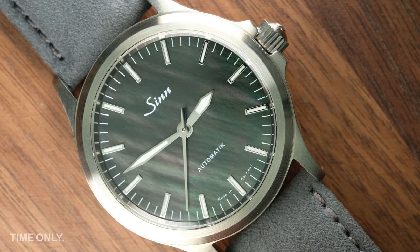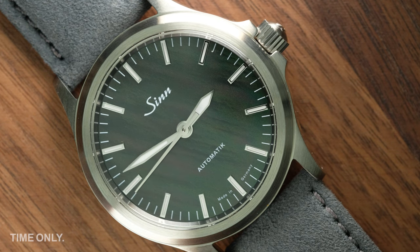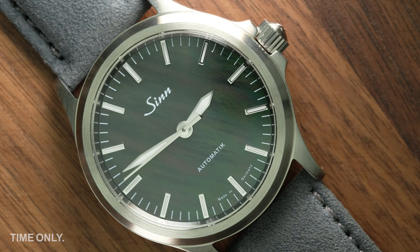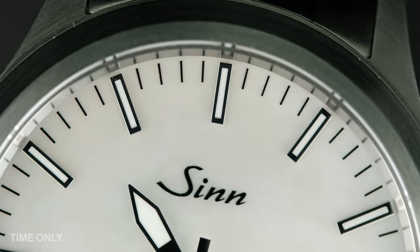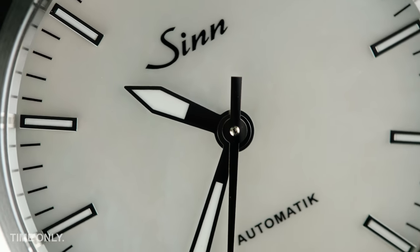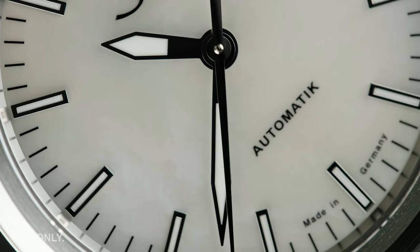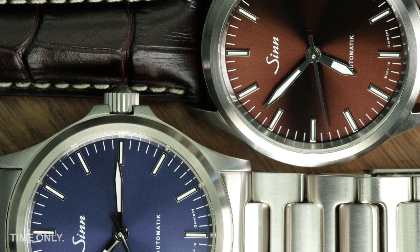This is one of the things that makes the 556 collection so popular, and will continue to see it remain a mainstay of the Sinn collection. All in all, we find Sinn's 556 timepieces to be excellent options for those looking to venture into the world of mechanical wristwatches, with a piece that will stand the test of time in terms of design and perform well in terms of functionality. We hope this brief overview of the Sinn 556 range has helped you on your journey. Thanks for watching another Time-Only review, and we look forward to bringing you more about time next time.